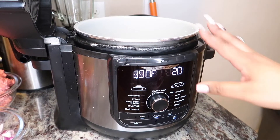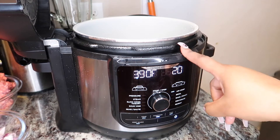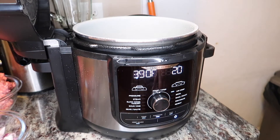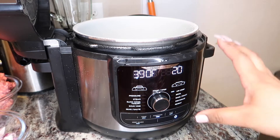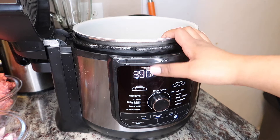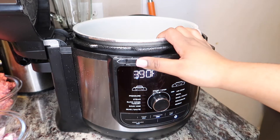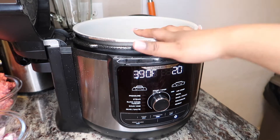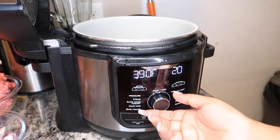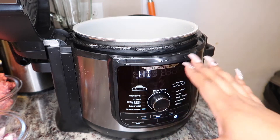Alright y'all, so this is my Ninja Foodi. It's a 12-in-1. I'll get into the features later. But what we're gonna do first is preheat our Ninja Foodi — excuse my nail, I broke it.